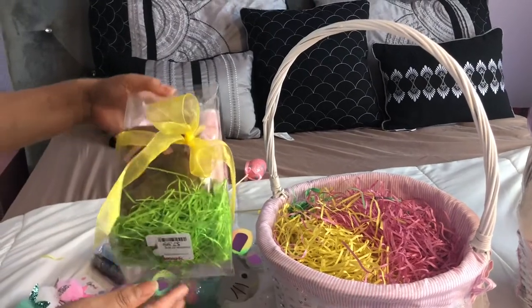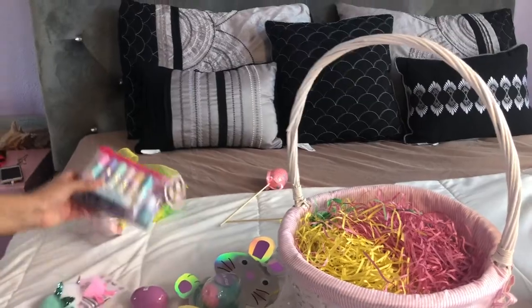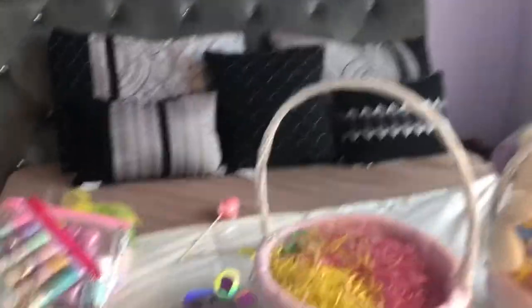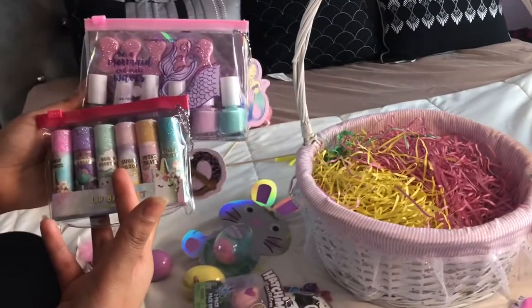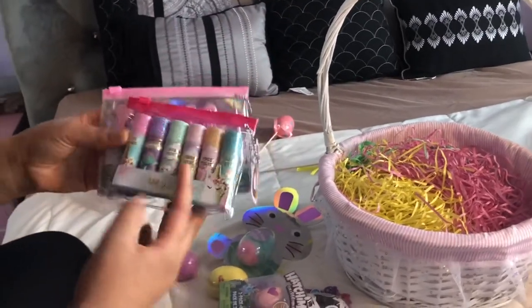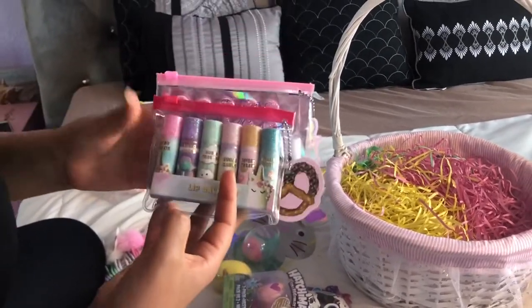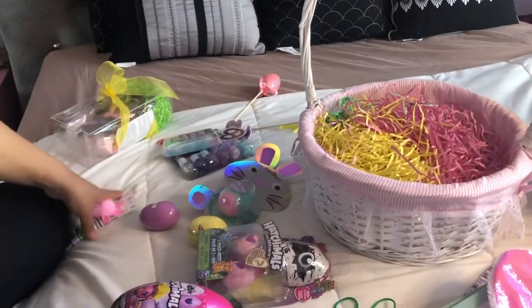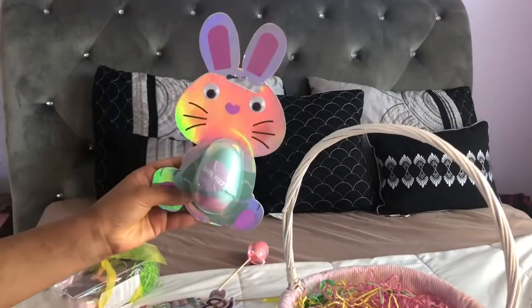I also have this Easter egg from TJ Maxx — it kind of melted but I'm still gonna put it in there, she'll still like it. The most expensive thing in my basket would have to be this item I bought from Kohl's — one was $8 and the other was buy one get one 50% off, so I think this one was $4. Super cute, little girls love stuff like this, so I'd definitely recommend checking out your Kohl's. And then I bought this cute little backpack from TJ Maxx, super cute, shaped like a bunny.